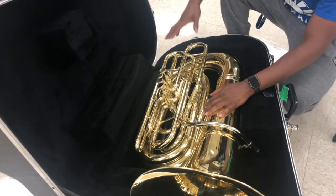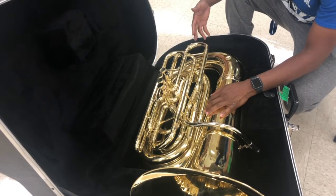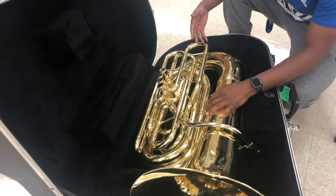Now these are our tuning slides. Each valve has a slide that corresponds with it, and this will be our main tuning slide right here.